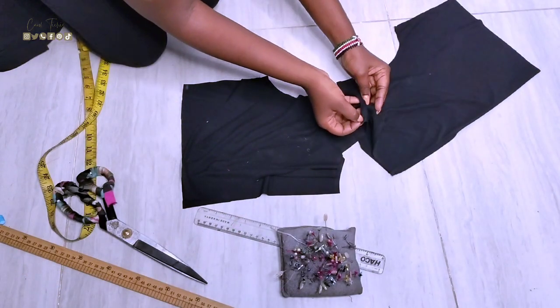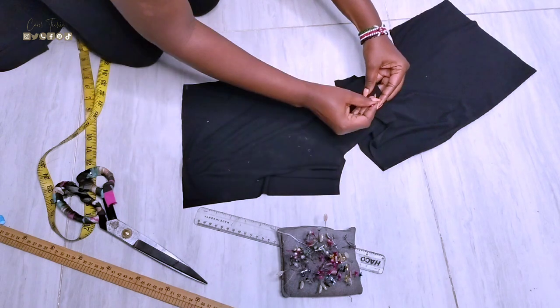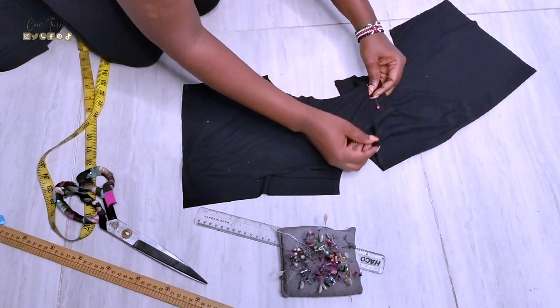Now it's time to pin them together. I do shoulder to shoulder, side seams to side seams, and this makes it so easy when it comes to the sewing process.